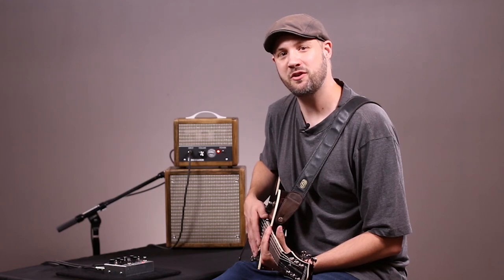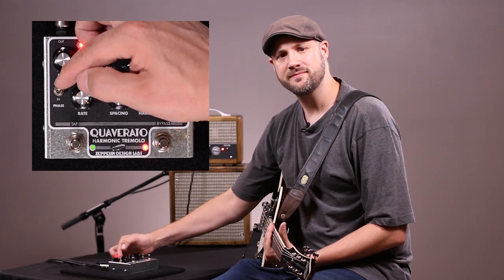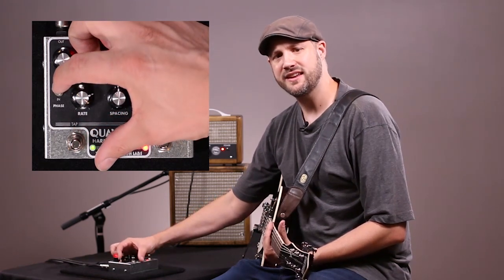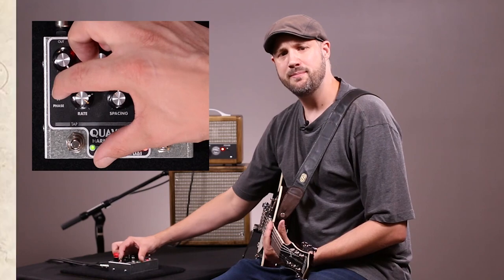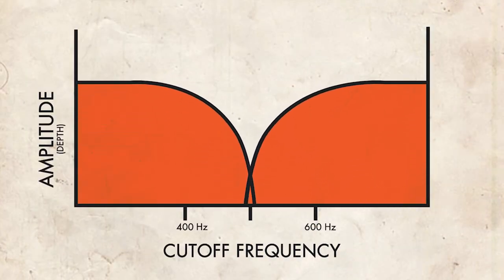As you can tell, this creates a really cool phasey, vibrato-like sound. You can access the harmonic tremolo by flipping this switch to the out-of-phase position. When the switch is set to the in-phase position, the pedal operates as a traditional tremolo, in which all frequencies are modulated together in phase.